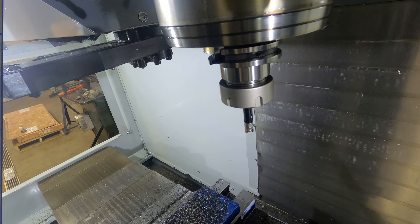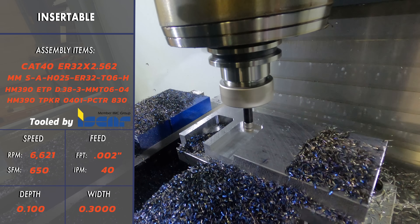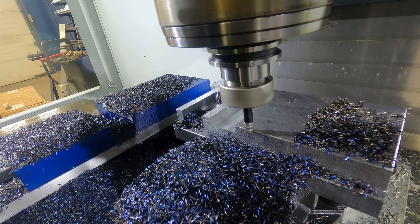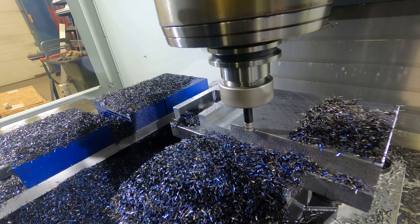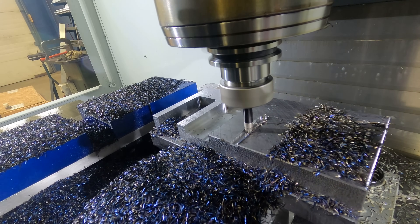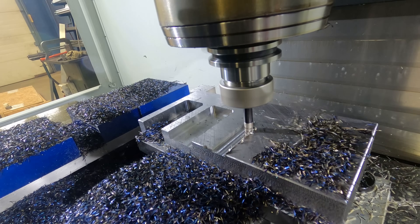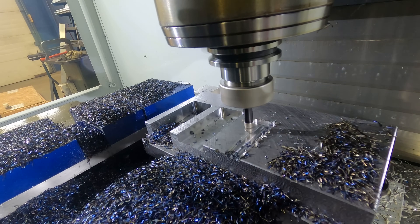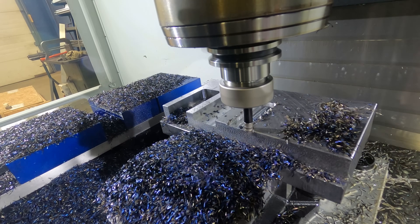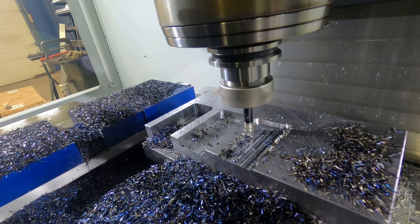Now we're going to move on to that insertable end mill. This has those tiny little triangular inserts - this is an exchangeable head, again three-eighths diameter. We're going to have a ramping entry here just to make sure we're being safe. We are going to be taking a 300-thou stepover at a hundred thou deep with a three-eighths cutter. And you can see that thing is just plowing into there. Our spindle speed is not slowing down, we're not bogging down the machine. I was expecting this thing to blow up fairly quickly based on the speeds and feeds we were given, and you can see that's taking a huge cut.